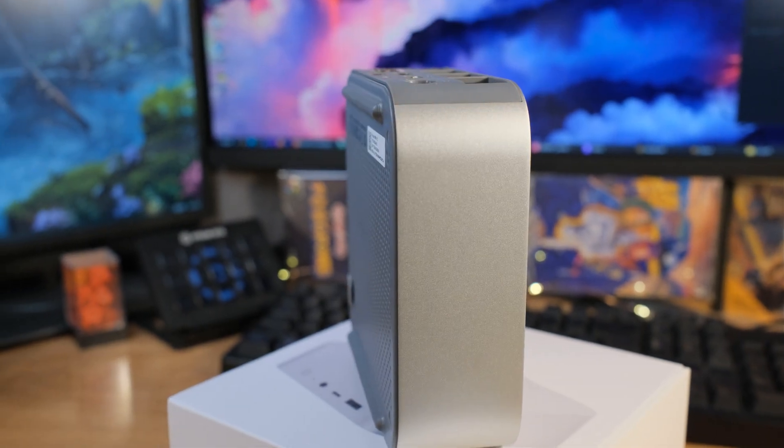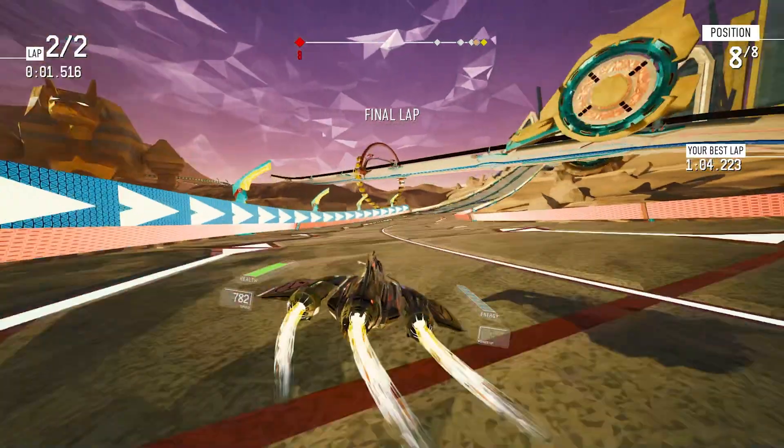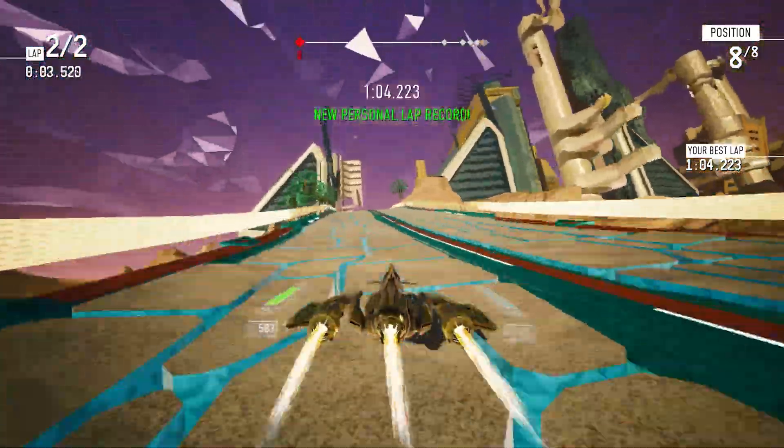As for wireless connectivity, we have Wi-Fi 6 and Bluetooth 5.2. Alright, let's go ahead and run some tests, try some games, and see what happens when we put this thing through its paces.